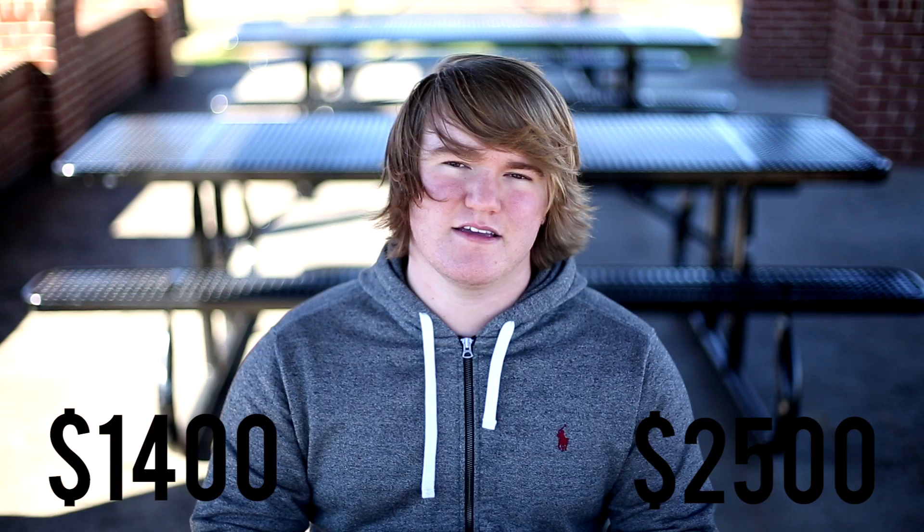The price tag for this camera is lower at just $1,400 compared to the 5D Mark III's $2,500 price tag. The law of diminishing returns here is strong. Thanks for watching — I hope you enjoyed it. Be sure to subscribe for more quality content, and all your questions will be answered in the comments below.